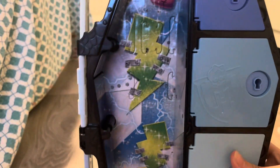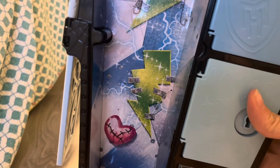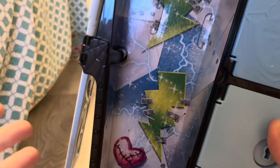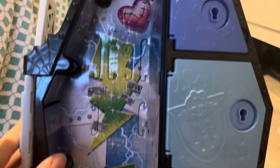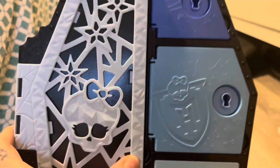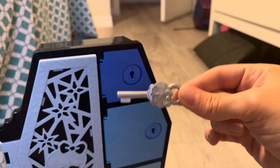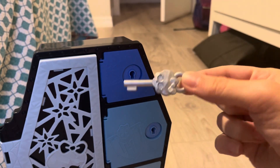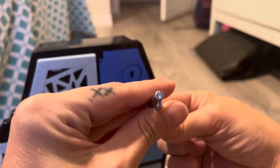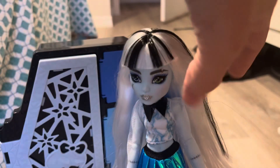Let's get them out for a closer look. If you're interested, the background behind the doll in the locker — wave one had all different ones — this is what Frankie's looks like: a little stitched heart and a bolted-on lightning bolt. Cute. Just like in wave one there is a color reveal technology, but I'm not going to do that.